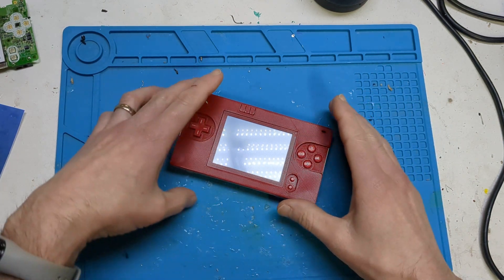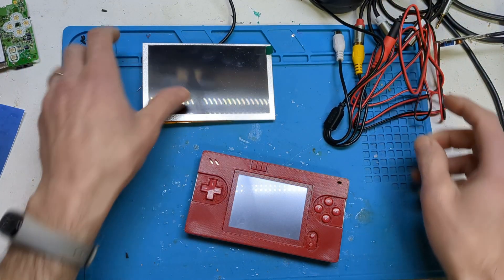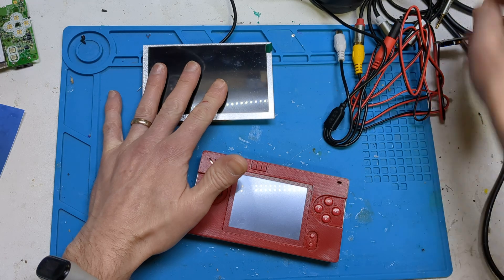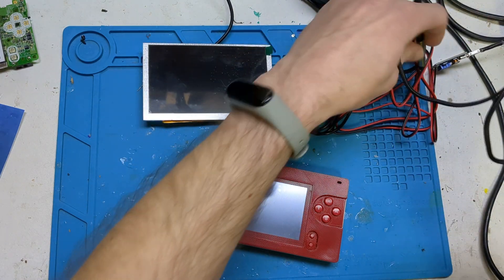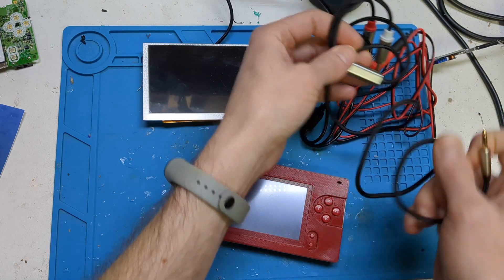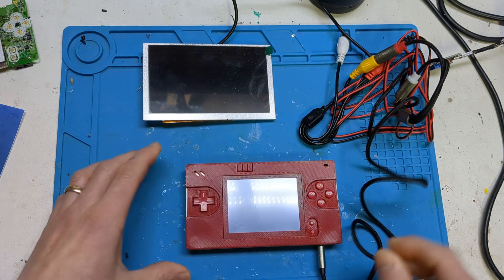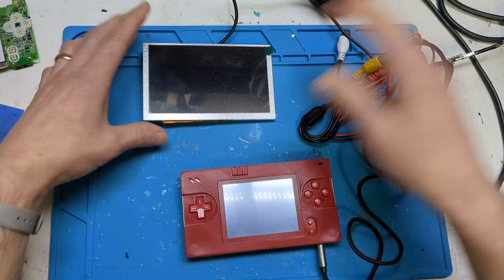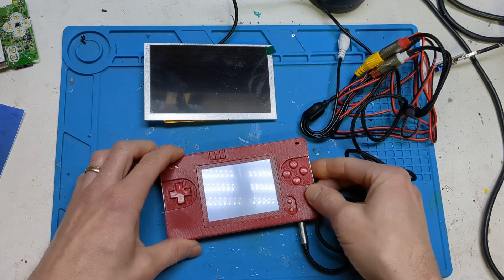I'll give you a quick overview of what it does. It basically gives you composite video out. I've got a car backup camera here connected to a 3.5 millimeter to stereo RCA jack, and that's connected to the input. There's no speaker here, but you normally get mono audio out. So you turn it on and it works.